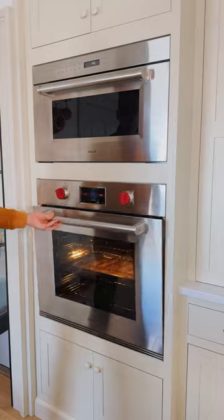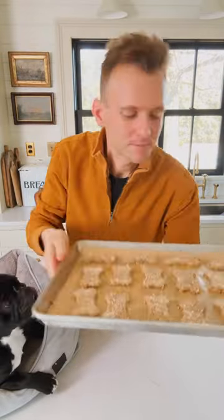Bake these in a 350-degree oven until they slightly dry out, usually around 10 to 12 minutes. When they're done, they don't look any different — they're just a little bit drier to the touch.